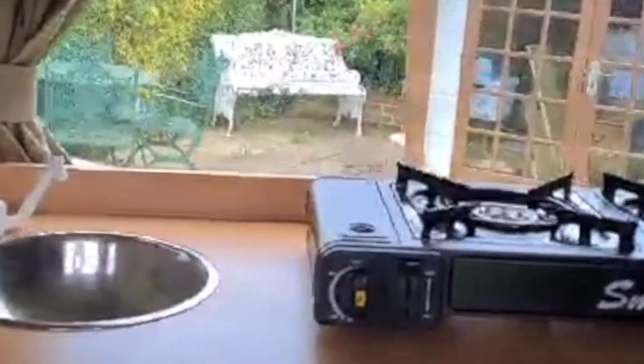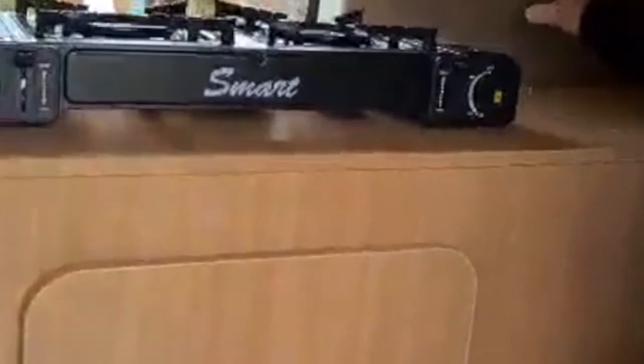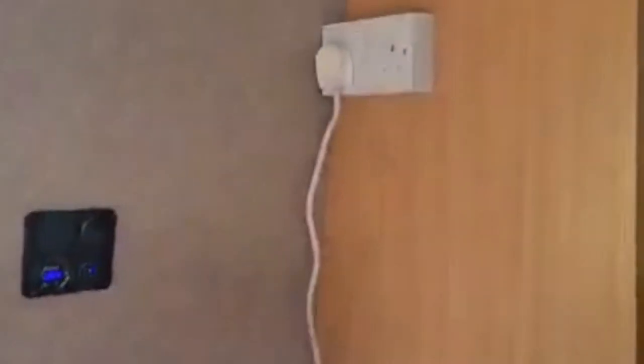It's got a 240 volt fridge, which works very well. It's got a sink with a pump water supply and a small 10 litre water container in there, though you can obviously fit a bigger one. We've got a leisure battery, USB 12 volt sockets, and a 240 volt socket which runs the fridge.